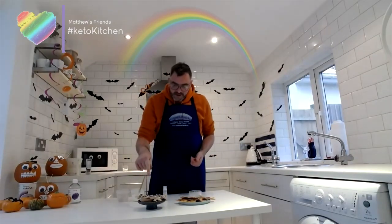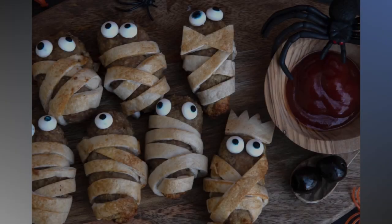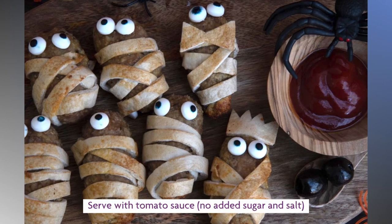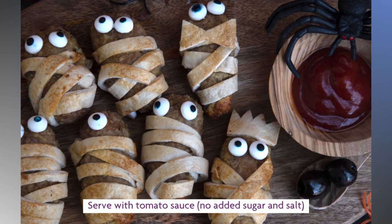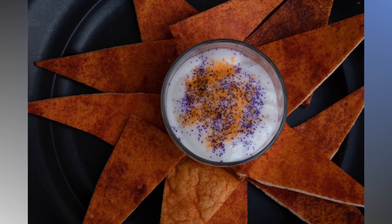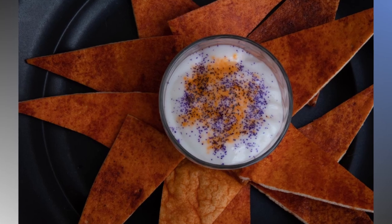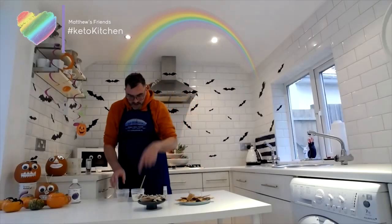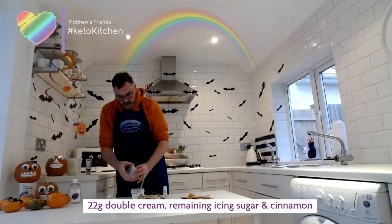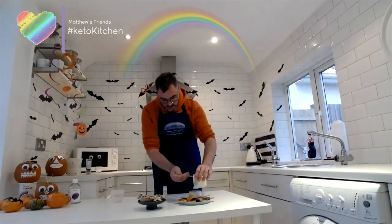The baby mummies are out of the oven. I've attached some little sugar-free edible eyes I got online just to make them fun, and I'm serving them with some blood sauce — just sugar-free tomato ketchup. For the cinnamon nachos, they're cooked and cooled and really crunchy — you can hear the snap. To finish, I'm stirring the remaining sweetener and cinnamon into some double cream for a dipping sauce.